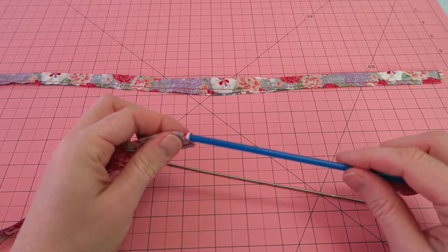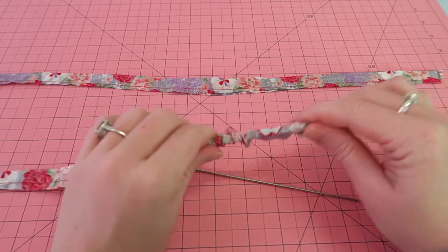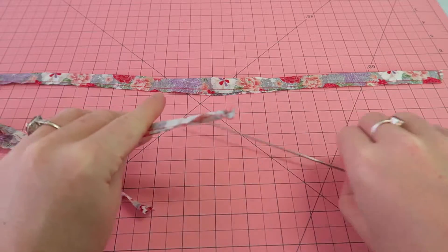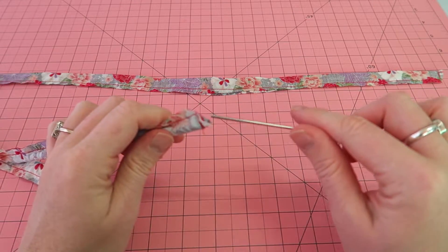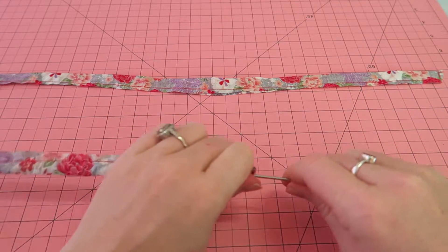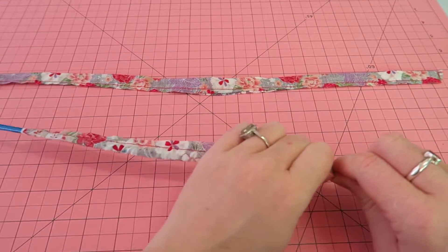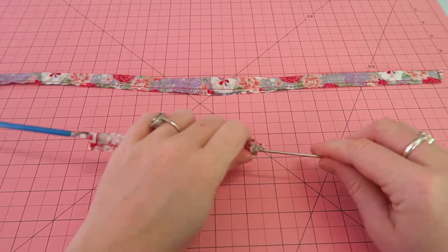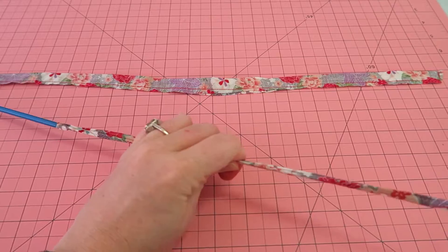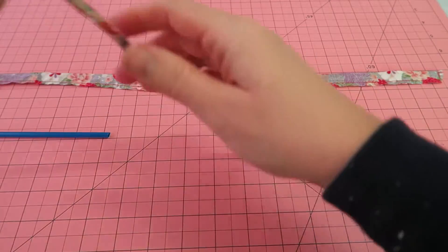I'm taking the plastic tube and putting it inside the fabric tube all the way down, then I take the metal stick and put it inside the tube. While I'm doing that I can pull the fabric over the metal stick and turn the fabric right side out. It's a little bit fiddly because it's really small, but it's definitely a lot easier than using safety pins or any other method.